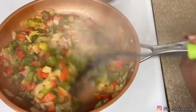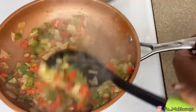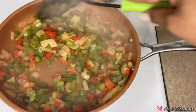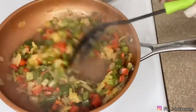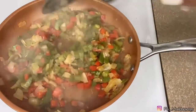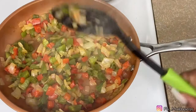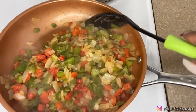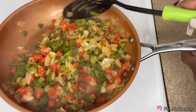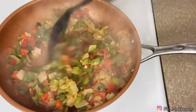We've got these nice and translucent, cooked down just right. This is exactly how you want them, because your casserole isn't gonna stay in the oven that long to get these tender. So you already want them tender — not mushy, but tender.